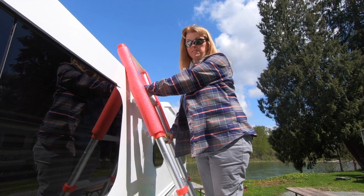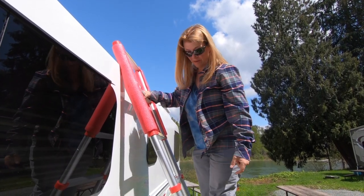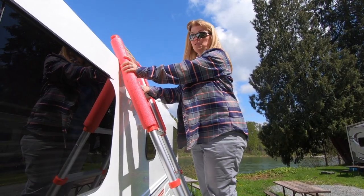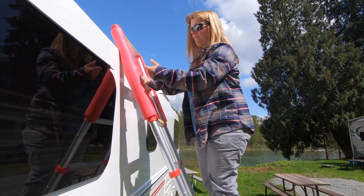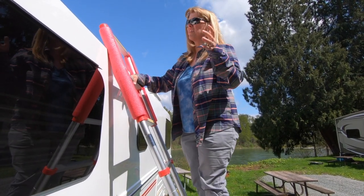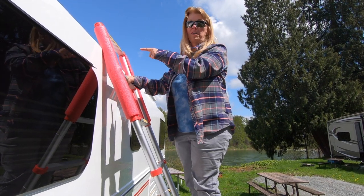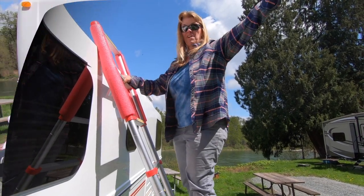On so many travel trailers a ladder comes standard usually on the back end, but this one does not. So we ended up buying a really cool telescoping ladder and getting some pool noodles, which we refer to as 'poodles' from here on out. We cut these in half and put them on the edge. This is great because when we're up here we can reach just about every area up here.